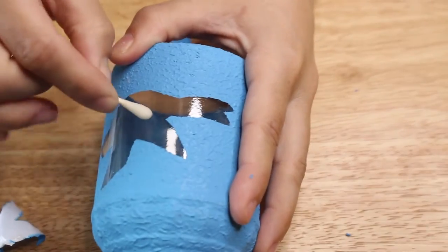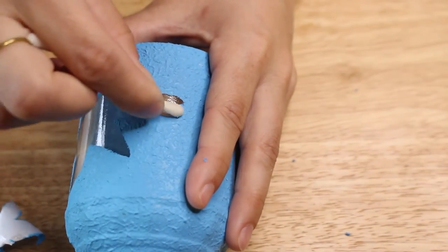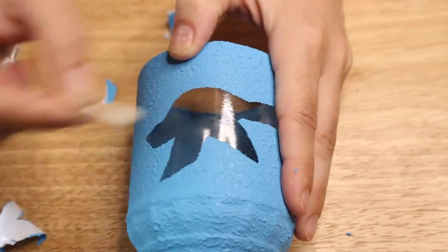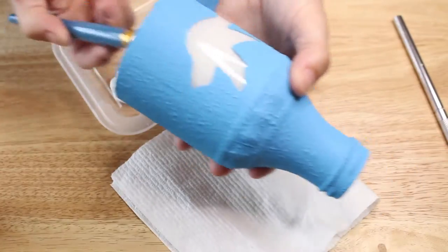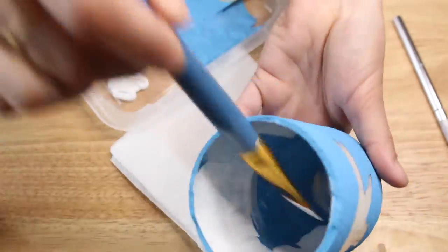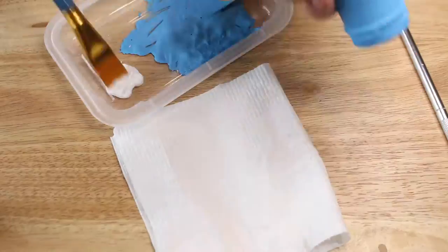To make sure it was really nice and clean I used a q-tip and cleaned off the surface. To make that bird really pop, I painted the inside with just white acrylic paint so it gave it kind of like that reverse painted effect, which I think looks really cool.